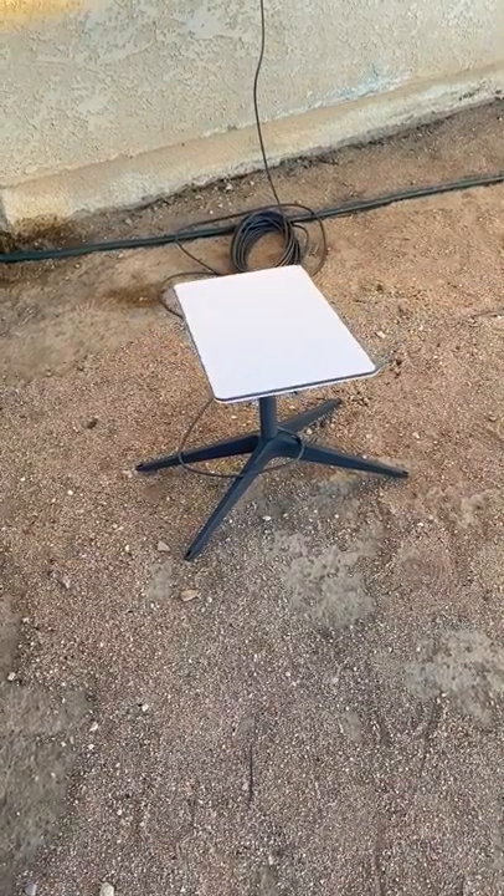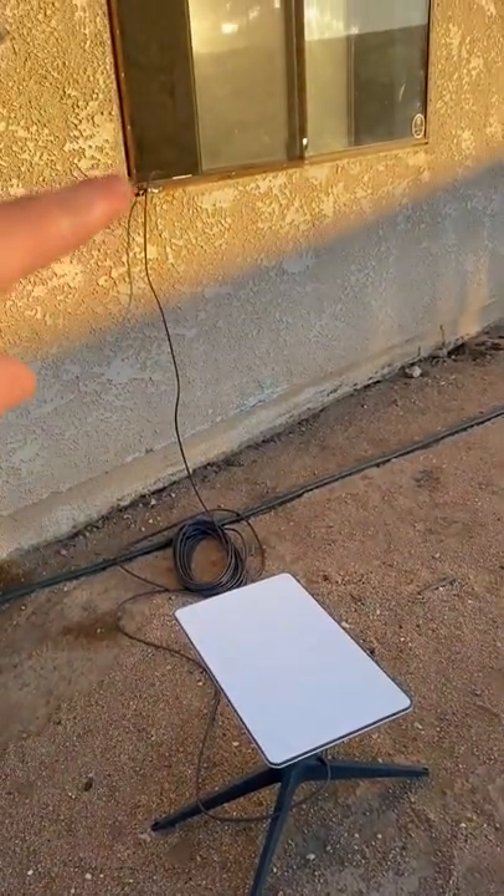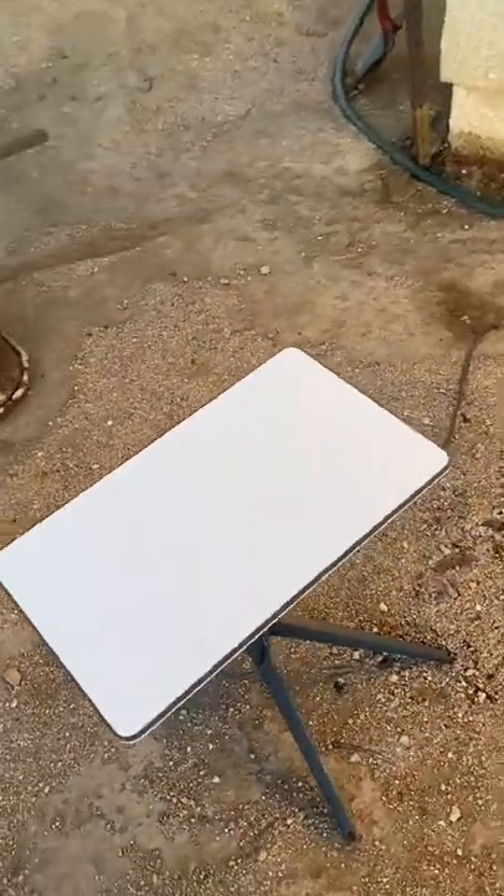Not going to lie, this freaked me out. I just walked over here to start filming how I had to put the cord through the window, and it started moving, and it really freaked me out for a second.